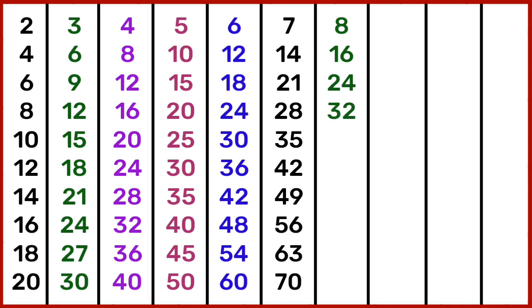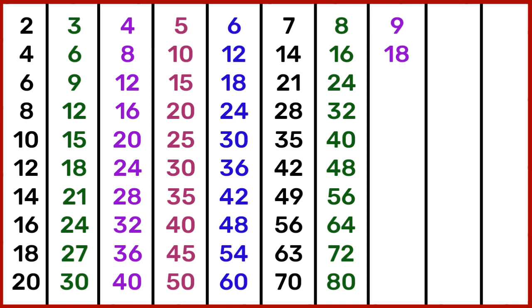8 4s are 32, 8 5s are 40, 8 6s are 48, 8 7s are 56, 8 8s are 64, 8 9s are 72, 8 10s are 80. 9 1s are 9, 9 2s are 18, 9 3s are 27.